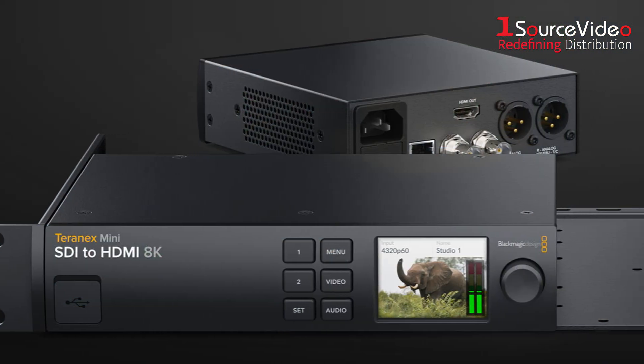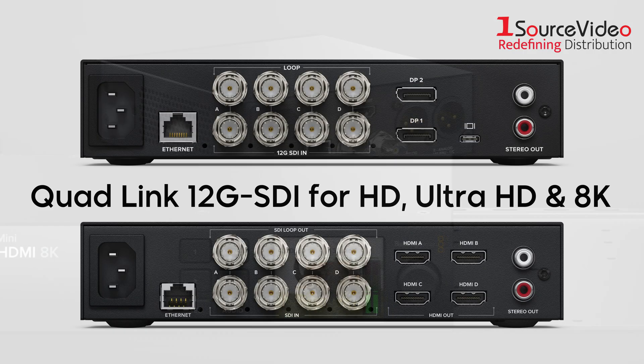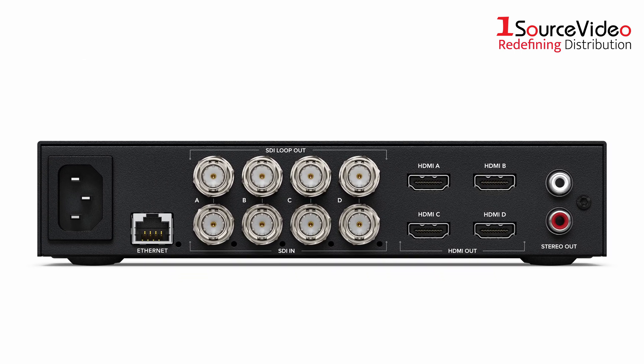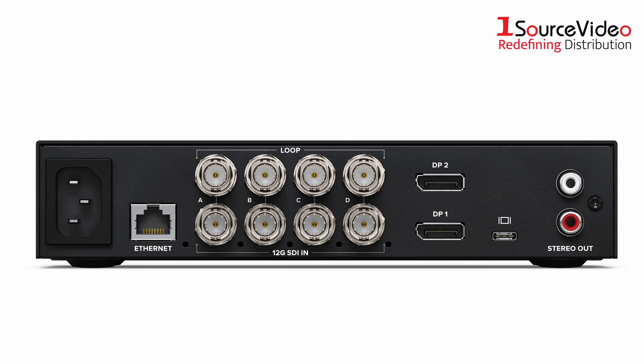The innovative design is much better than regular converters, as you can rack mount the converter if needed. The rear panel has quad-linked 12G SDI for HD, Ultra HD, as well as up to 8K formats. The SDI to HDMI model has 4 HDMI outputs, allowing use with 8K televisions, while the SDI to DisplayPort model features a USB-C style connection.